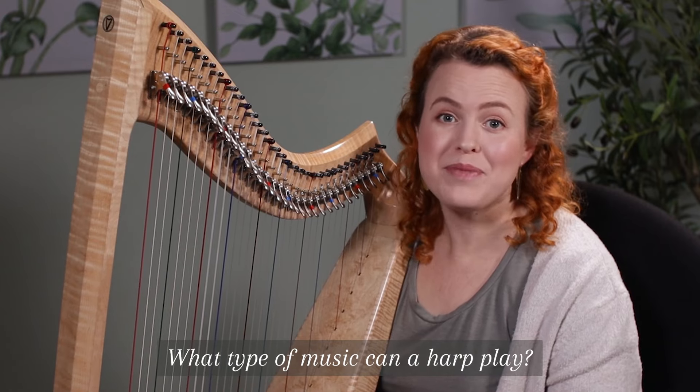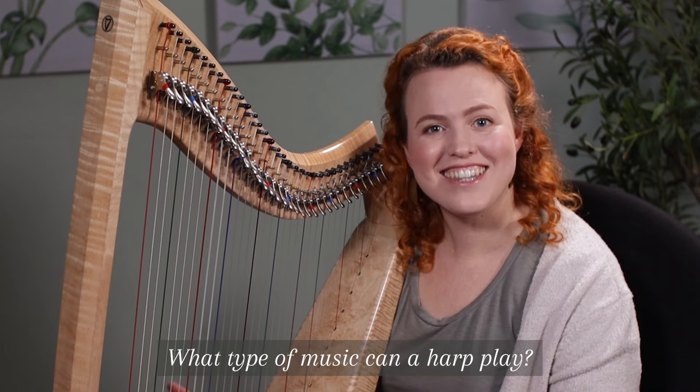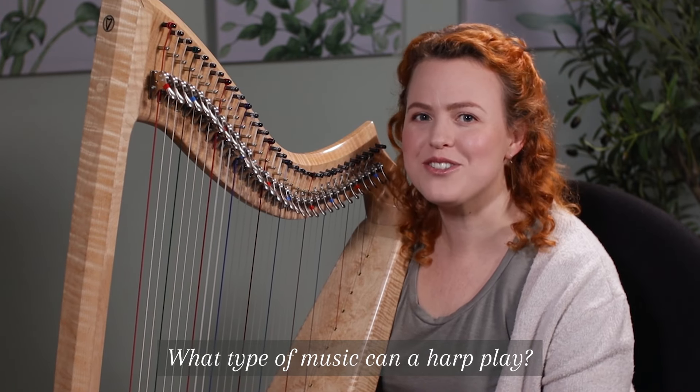A harp is basically an elegant guitar or a naked piano, so anything they can do on those instruments, we can do in our own way.